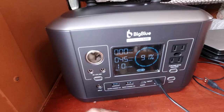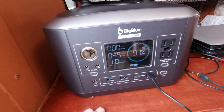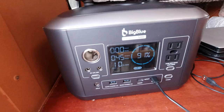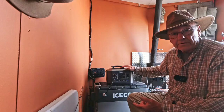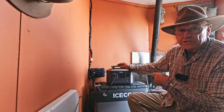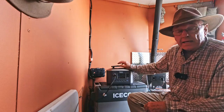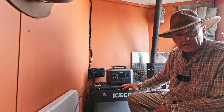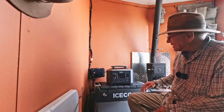This is a LiFePO4 battery — 2000 plus cycles, safer from overheating, and they last longer, twice as long. Big Blue is currently hooked up to our 55-quart, 12-volt compressor refrigerator. When we did the drawdown test we got 450 watt hours out of Big Blue, which is 84% efficient — pretty good. This will run this refrigerator for 30 hours. And if you hook up solar to this, you could run a refrigerator like this indefinitely, unless you get a long string of rainy days.